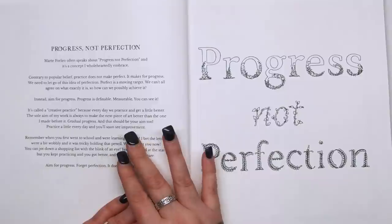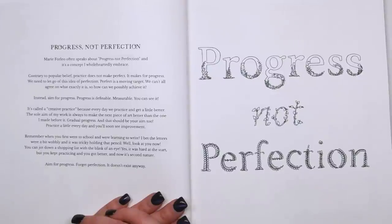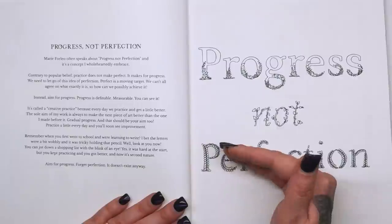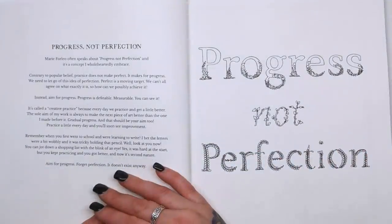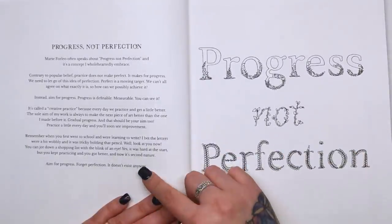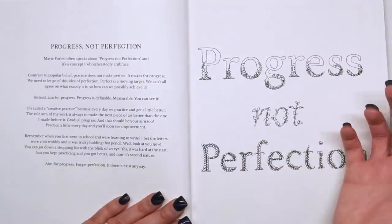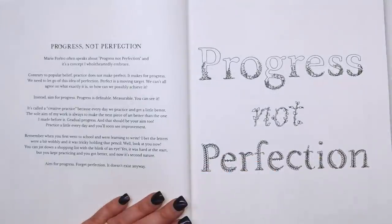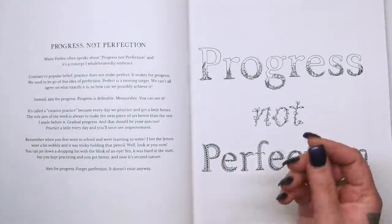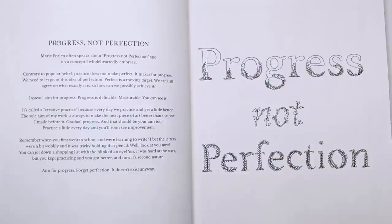Marie Forleo often speaks about progress not perfection, and it's a concept Joanna wholeheartedly embraces. Practice does not make perfect — it makes for progress. Let go of the idea of perfection. Instead of perfection, aim for progress because you can see how far you've come from when you started. It's called creative practice because it takes practice to progress. When you were learning to write at school, the letters were a bit wobbly, but look at you now — you can write beautifully. Things that are hard at the start just need time for you to build up that muscle memory.